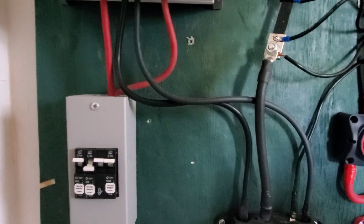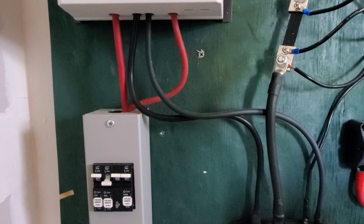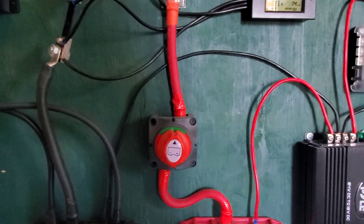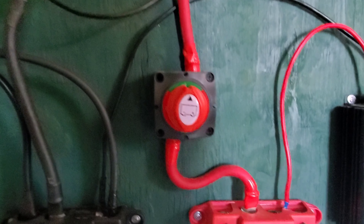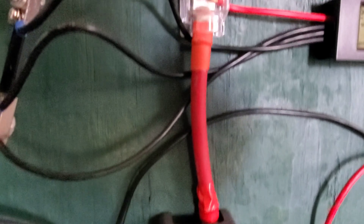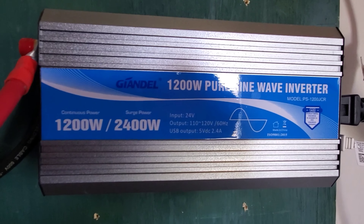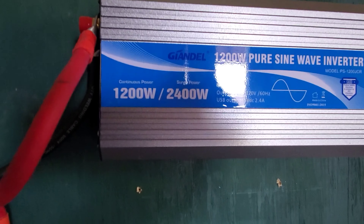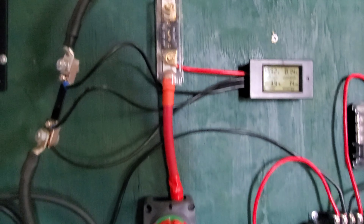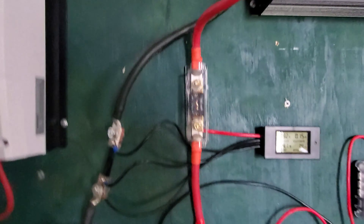On the positive bus bar, it goes through the switch and then through a 100-amp ANL fuse — just more protection — and the positive goes into the inverter. This is a 24-volt, 1,200-watt pure sine wave inverter. That's all I needed. So that's the basics: from the solar panels, to the charge controller, to the battery, to the inverter. There is your solar system.